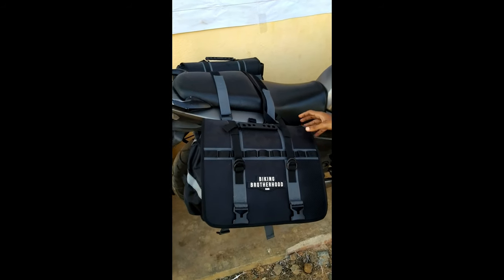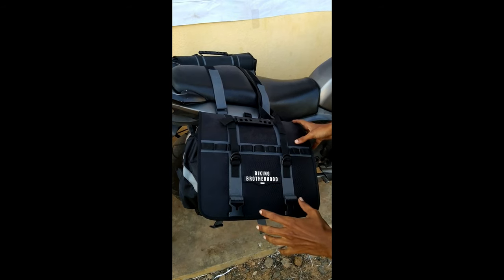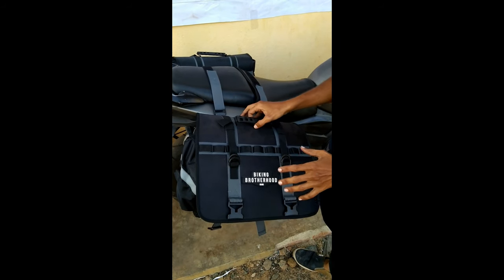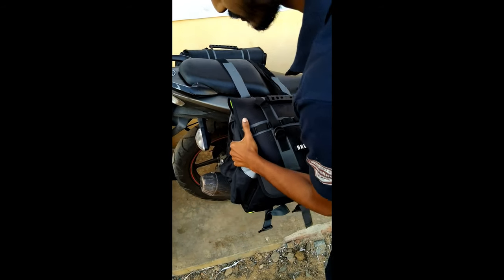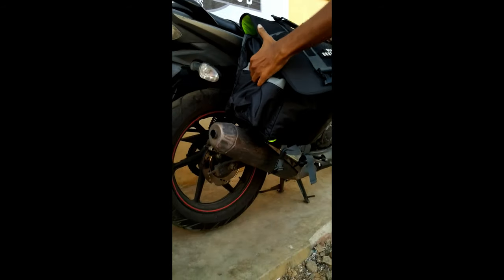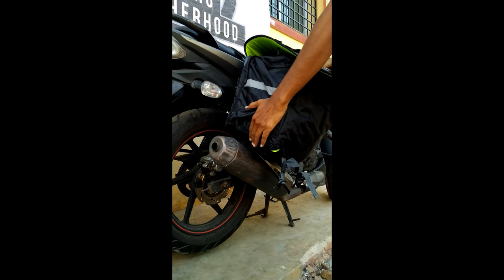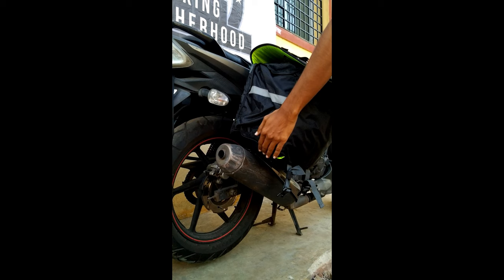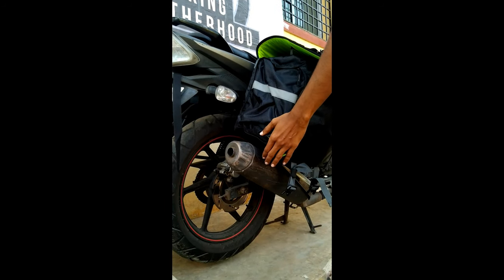This saddle bag fits only on bikes which don't have the upswept exhaust. I have kept the saddle bag on my bike and it touches the silencer. Because it touches the silencer, it may get affected when you ride — it gets heated up and the saddle bag might get burnt or torn out.